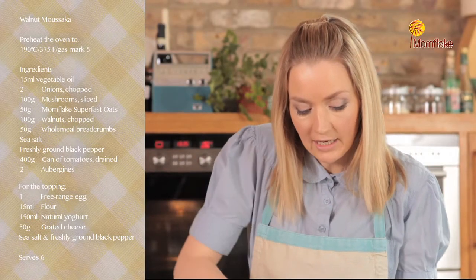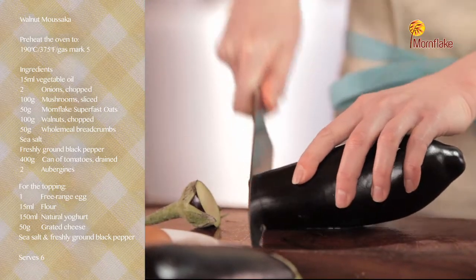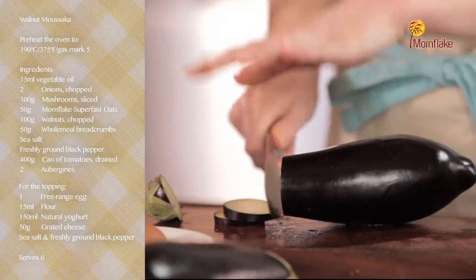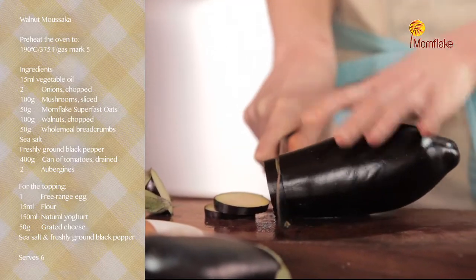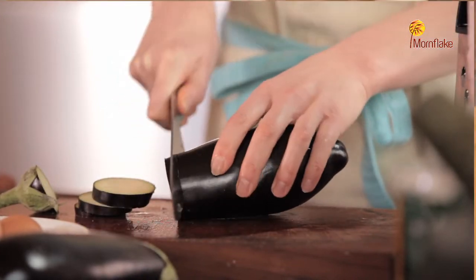Now I'm going to slice the aubergine. For this recipe you need two aubergines and you want to slice them quite finely. Once you've got all the aubergine slices, just sprinkle some salt on top of them — that's going to draw out the bitterness. Just leave the salt on the aubergine slices for half an hour and then rinse the salt off.